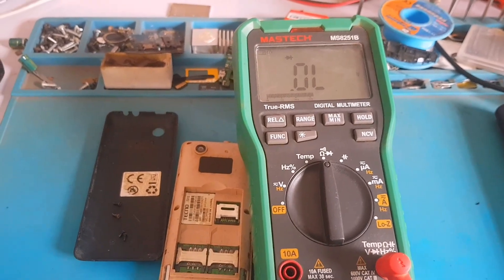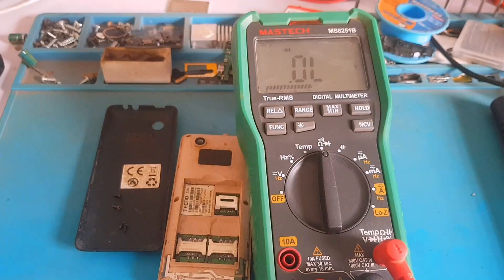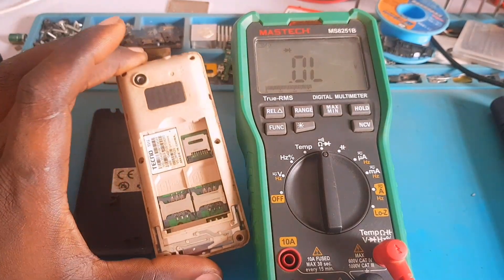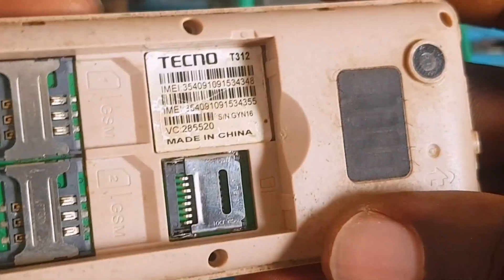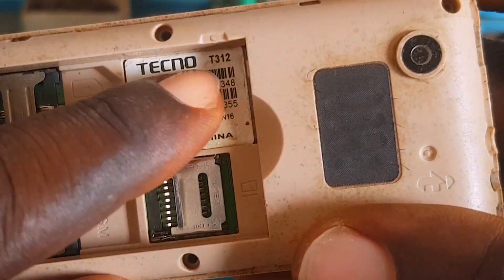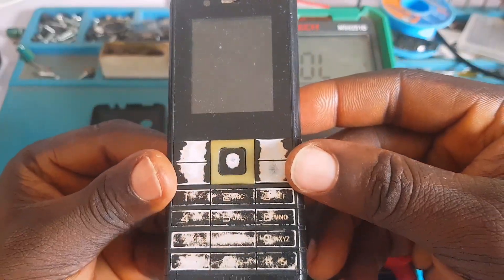Hello everyone and welcome back to my YouTube channel. Thank you for subscribing to this channel and I promise you won't regret it. You're going to learn a lot of tips and tricks. In this specific video, you're going to learn a lot. A Techno T312 came in for repair.